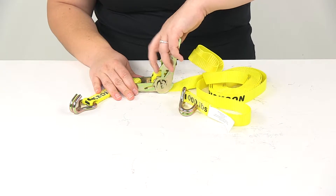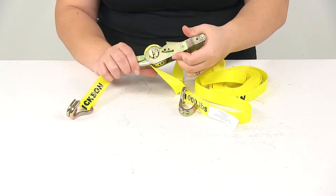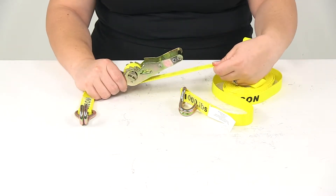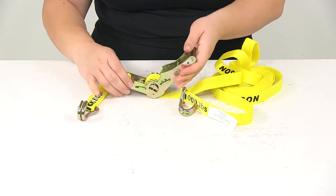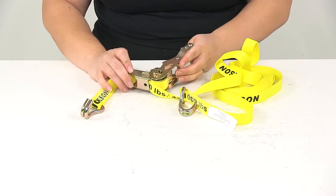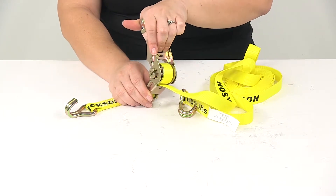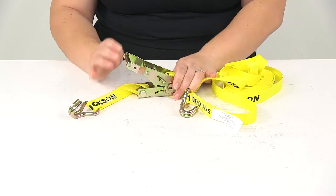You can also open that up with the release lever so that it'll pull those tabs up and you can actually free spool that strap back out. To release it, just pull up on the lever in the middle there — it's that handle that springs up, allowing you to either open it up or flatten it out.